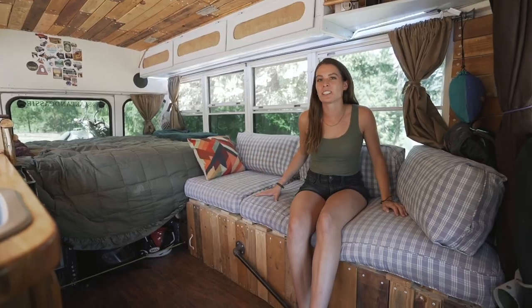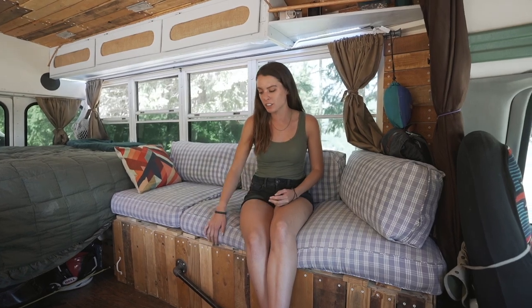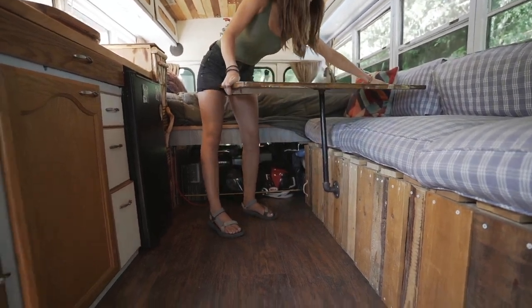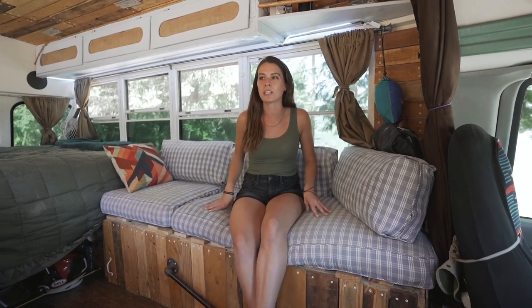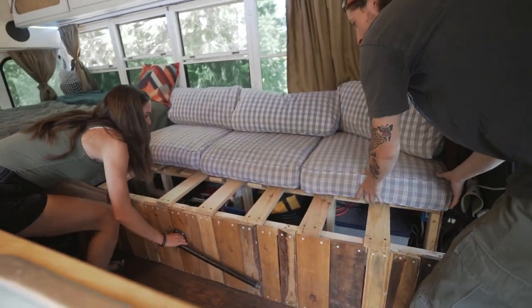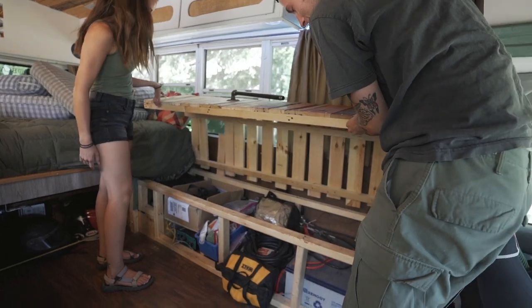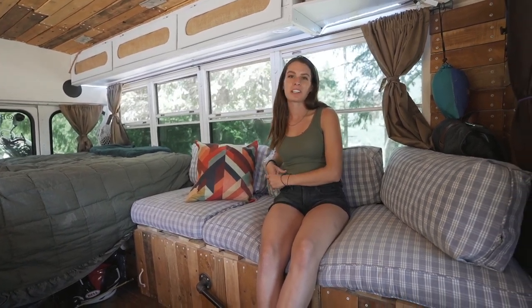This is our living room. The couch has a few functions: it stays as a couch most of the time, can convert to a desk with a table that screws in and stores under the bed, and can also pull out into a twin-size bed for guests. It also hinges up to access solar storage and tools. We have one pillow with a zipper that we use mainly as storage for towels and winter coats.